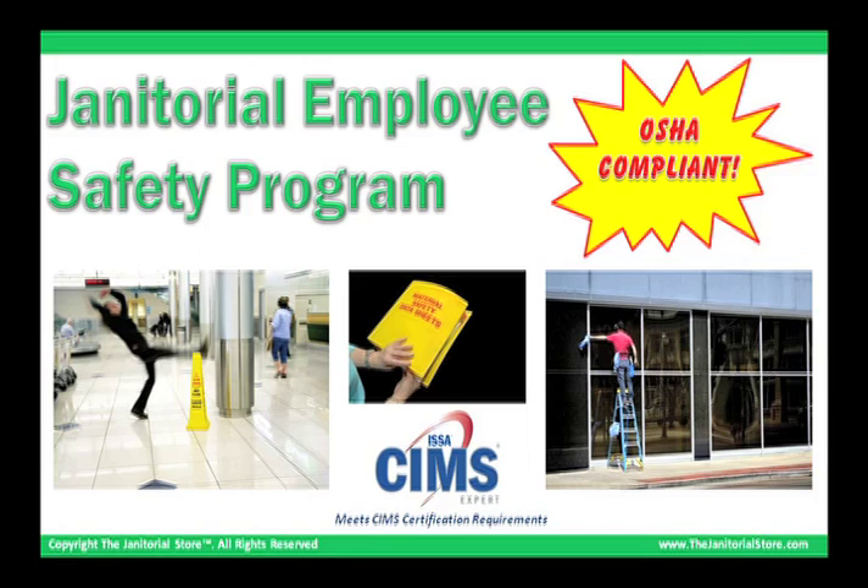The Janitorial Employee Safety Program provides comprehensive training for cleaning technicians. The training is OSHA compliant and meets SIM certification requirements.